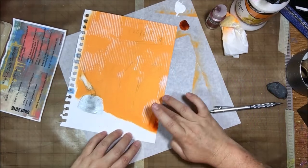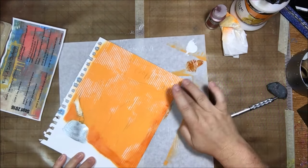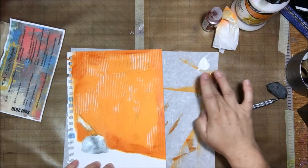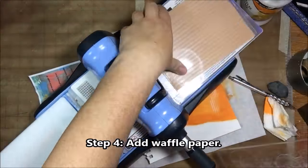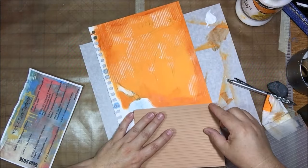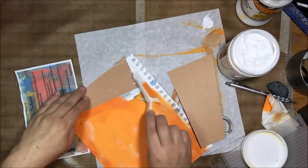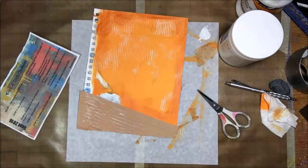The next step is to add acrylic paint using your fingers. I had made a little sketch of what my page was going to be beforehand — a lot of that ends up getting covered up, but it gave me an idea of where everything goes. I used some silver paint with my finger to color in what I think is called a cloche, a food covering thing, and then added some shadows around the edges using quinacridone gold. The next thing was to add waffle paper — I don't know exactly what waffle paper is, but I assumed it's some sort of textured paper, so I used my embossing folders and my Big Shot die-cutting machine.